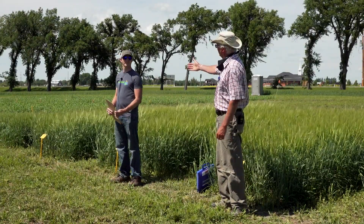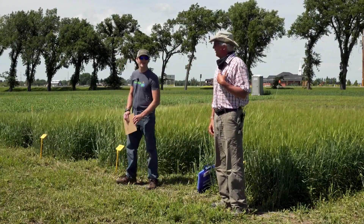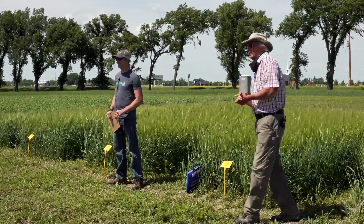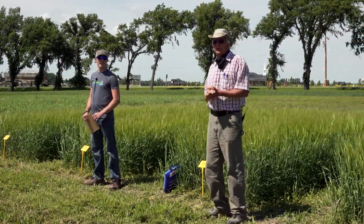Hi, I'm George, and I'm Trevor. I don't work for Farming Smarter, and I do work for Farming Smarter. George is an agronomist who runs his own crop consulting company, and we're going to talk about what's the best time to roll barley.